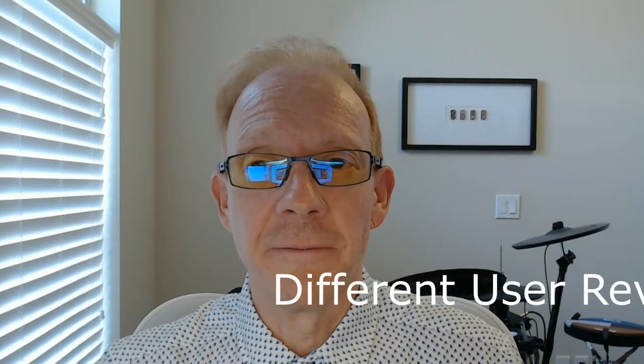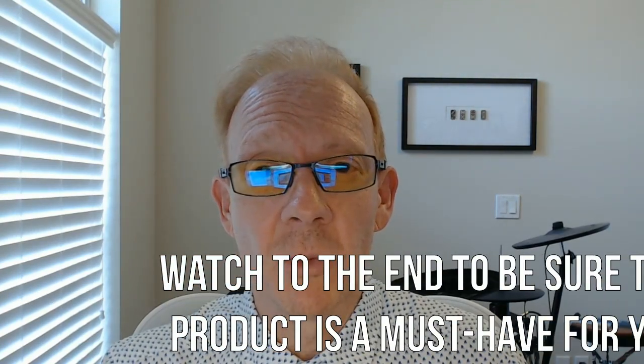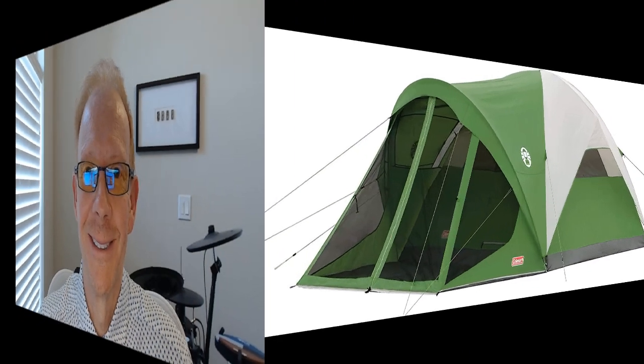Hi and welcome to my honest and consolidated review for this product. I've gathered lots of reviews from all over — the good, the bad, and the most helpful — then summarized them all into one time-saving video. I recommend watching all the way to the end to decide if this product is a must-have for you. Ready? Let's go.